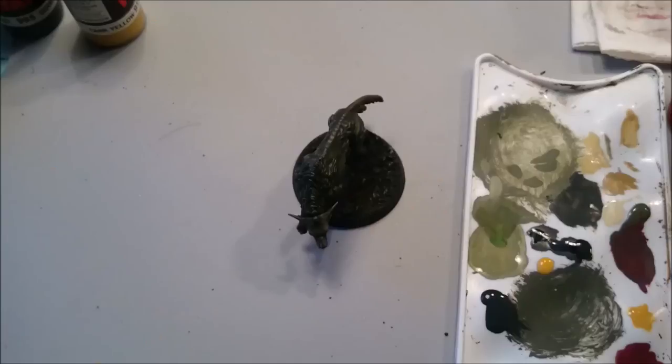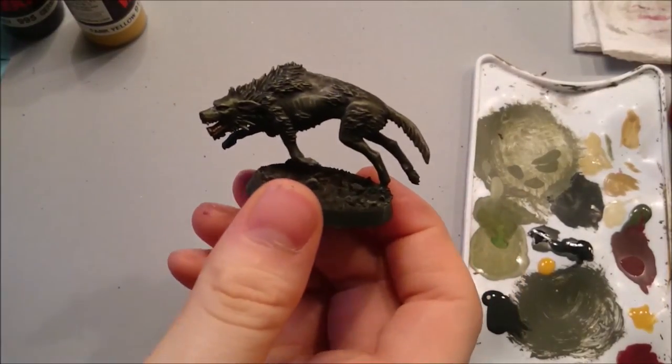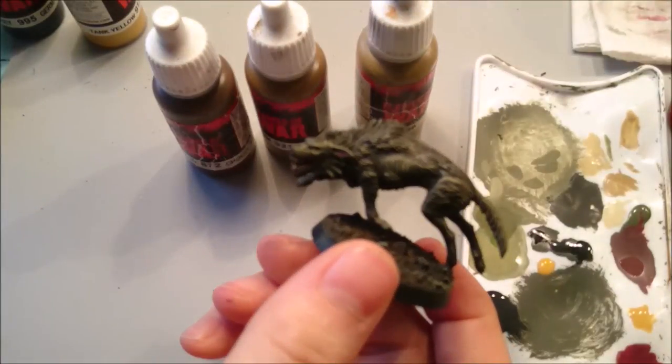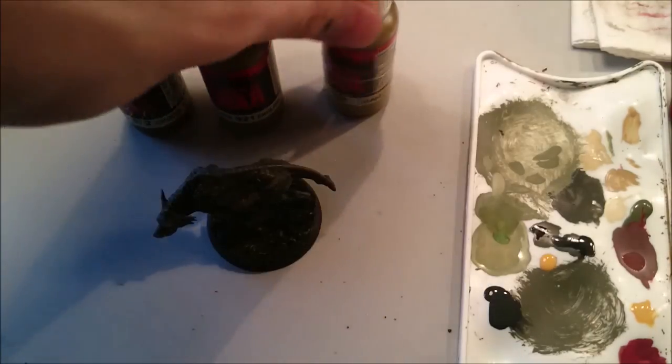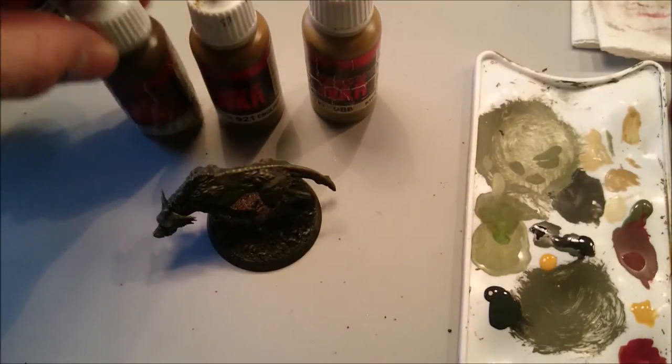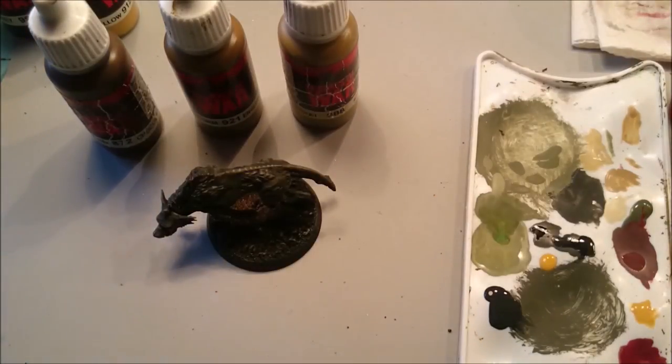The warg is now complete — all that's left is the base. I'm using Vallejo chocolate brown 872 as a base coat, then dry brushing English Uniform 921 and Khaki 988 on top. Once that's done, just add a bit of PVA glue and some static grass — I'm using Games Workshop's Scorched Statis Growth. Thank you all for watching; I hope this helps you get all your wargs painted up nicely ready to play your games. Feel free to like, comment, share, and subscribe — have a good day.